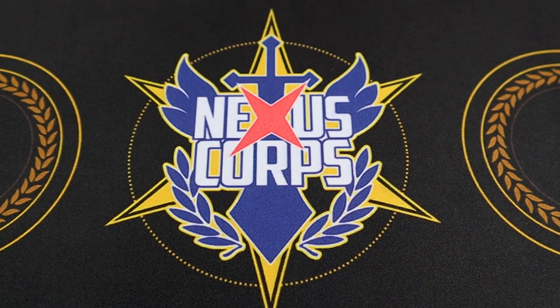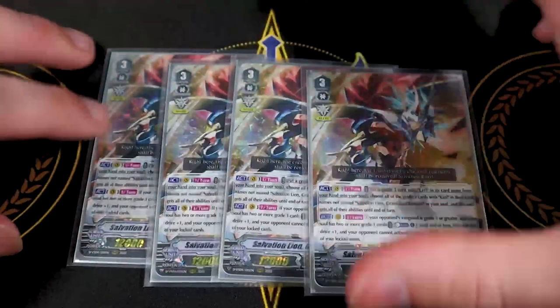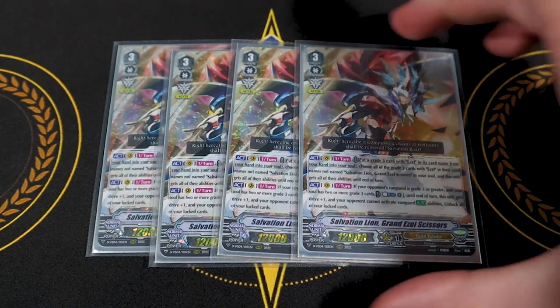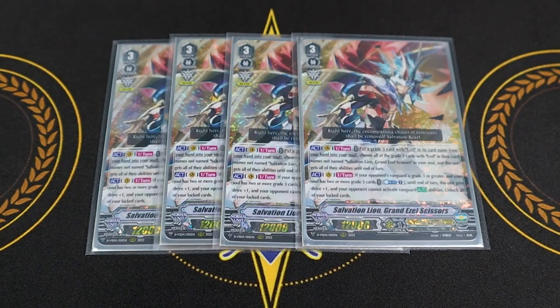Moving on to grade threes, starting off with four copies of Salvation Line Grand Ezel Scissors. The first skill is act once per turn: you put a grade three with Ezel in its name from your hand into the soul, then you choose all grade three Ezel cards in your soul that aren't named Ezel Scissors and copy their skills. So if you have Platinum, Raven, and Blonde all in your soul, you activate all of their abilities. The second skill is act once per turn: if your opponent's vanguard is grade three or greater and your soul has two or more grade threes, this gets an extra drive check and your opponent cannot activate their vanguard's auto abilities until end of turn, then you unlock all your cards.